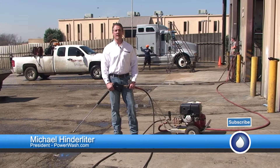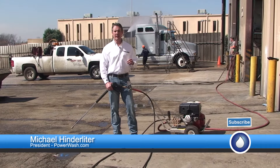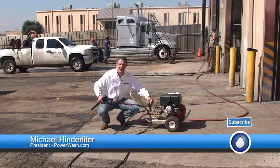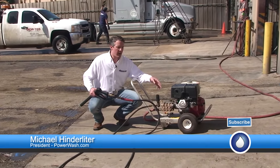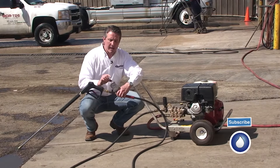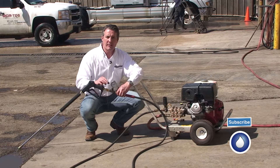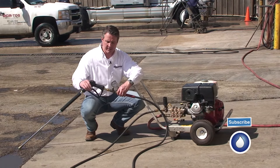Hello, I'm Mike Hinderlider with PowerWash.com, and today's spray tip, we're going to talk about how to set the unloader. We have a Pulsar Easy Start Unloader. This unloader allows you to crank the machine without building up pressure in the line. We've added a test gauge here so we can see the pressure on the machine so we can set the unloader, and I'll talk about the pressure ranges in a moment.